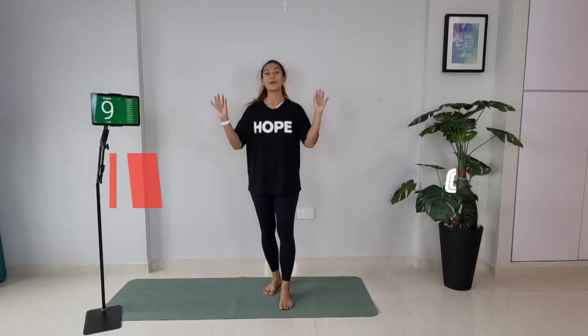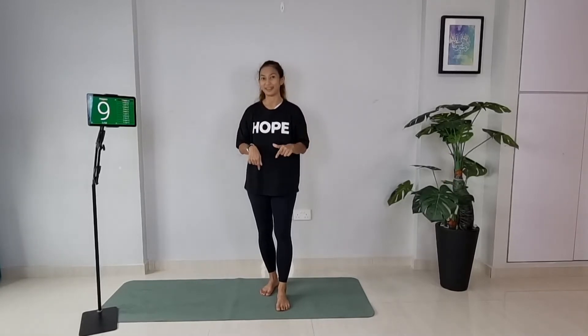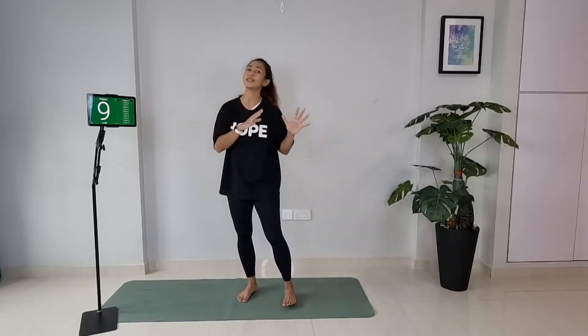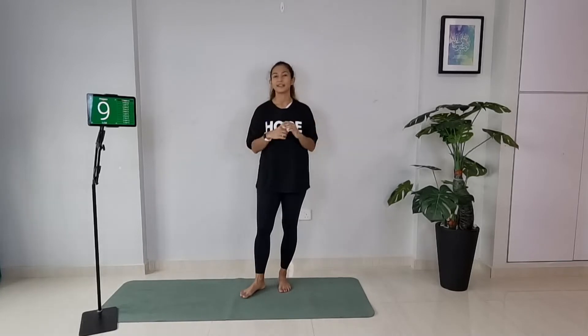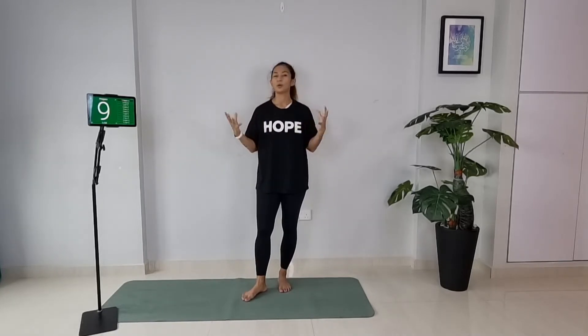Hey squad, it's cardio Pilates session today. If you have not done your warm up, do that warm up first and then come back here. For cardio Pilates, we'll be doing a bit more of a Pilates inspired movement — it's a bit more dynamic, hence we call it cardio Pilates. It's not technically slow. There'll be a full lot of movement integrating core mainly, and also you'll be seeing other parts of your body working as well.